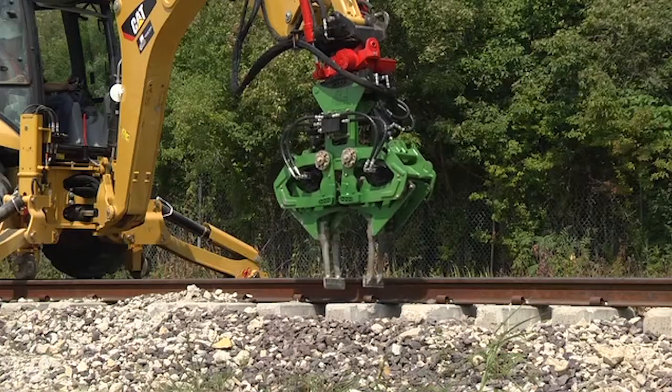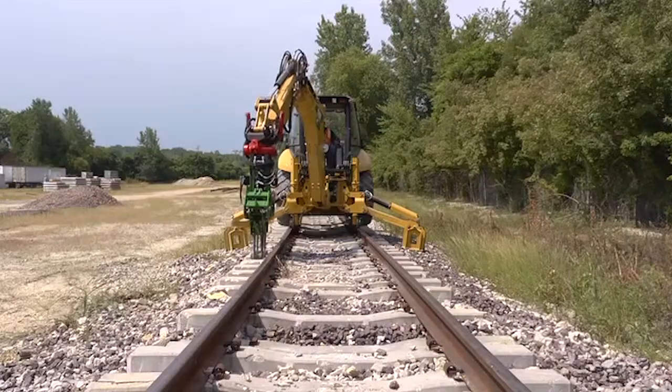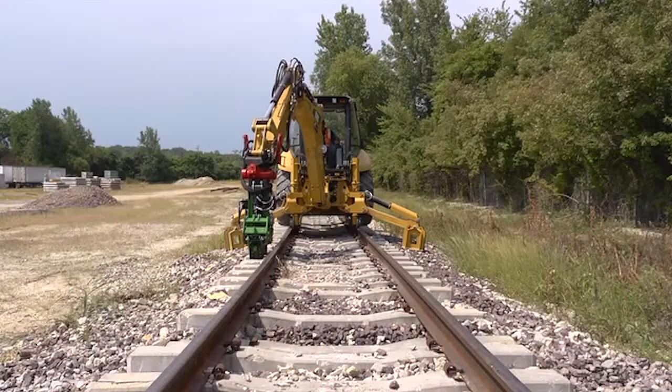Position the tamping tools over the tie to be tamped, as close to the base of the rail as you can get. Plunge the tools down into the ballast as far as they can go.